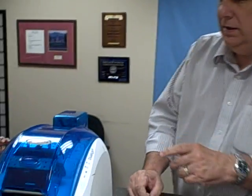Hi and welcome to Safe Card ID. My name is Greg Stephens and I'm going to show you how to do a manual clean on an Evelis Dualis today.